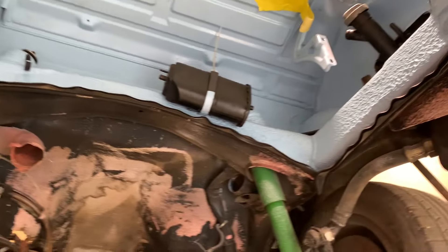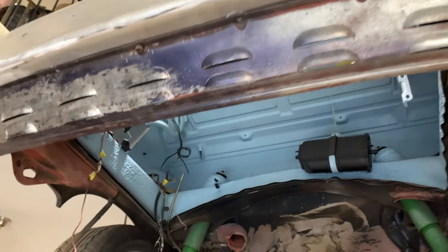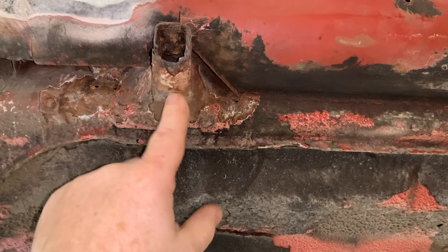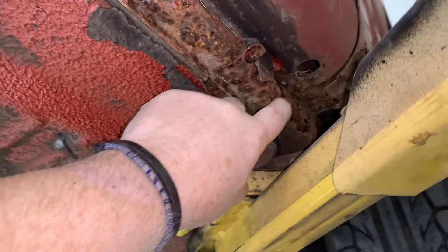It's already painted for me — you guys remember us doing that. There's the roll pan with the hot rod louvers. The area is solid on this side, but we're going to go ahead and remove this jack, fill in all of that like we did on the other side. And we've got some areas up here that we're going to have to address.